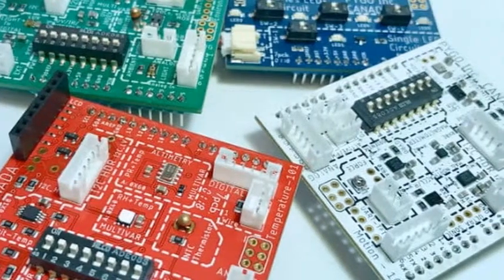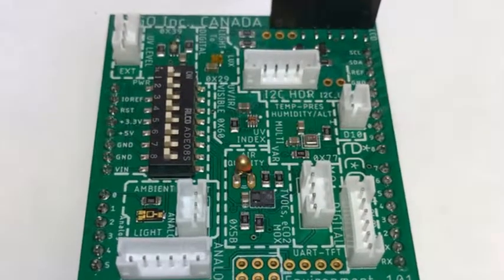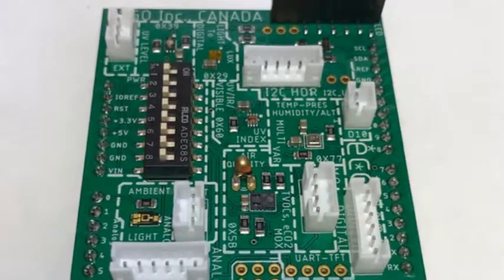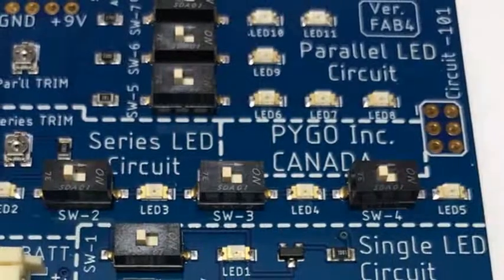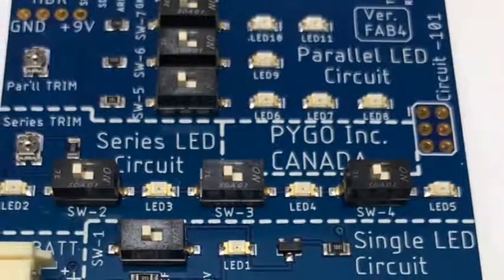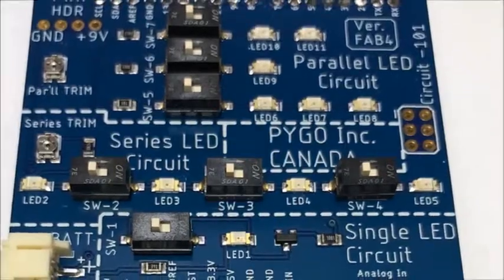PYGO boards are also stackable on top of each other on the same Arduino board and have built-in measurement redundancies. Level shifters for voltage are integrated to allow I2C sensors to work with both 5V and 3.3V. How-to manuals and addresses for I2C-based sensors are provided for easy programming, and you can attach an LCD screen for displaying the measurements.